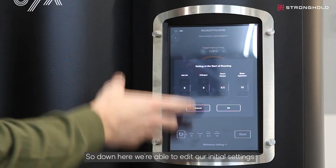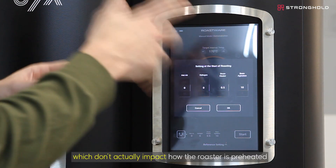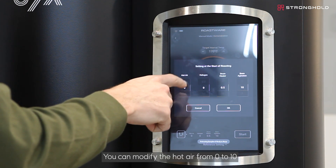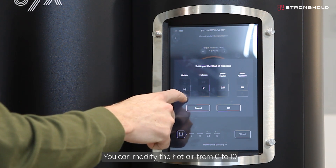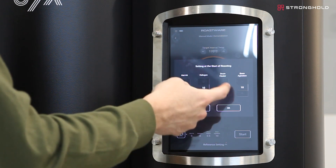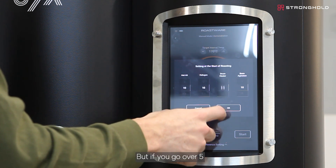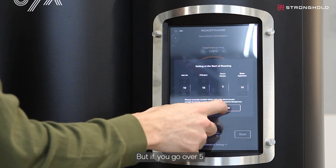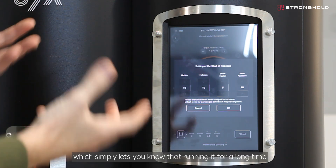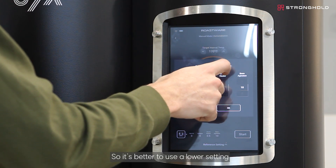Down here we're able to edit our initial settings — the settings at the start of roasting — which don't actually impact how the roaster is preheating. You can modify the hot air from 0 to 10, the halogen from 0 to 10, and the drum heater from 0.5 all the way up to 10. However, if you go over 5, you'll see a warning letting you know that running it for a long time isn't good for the quality of the drum heater, so it's better to use a lower setting.